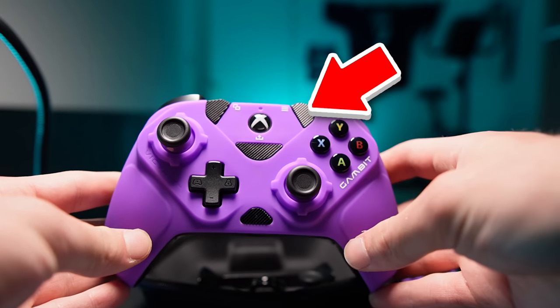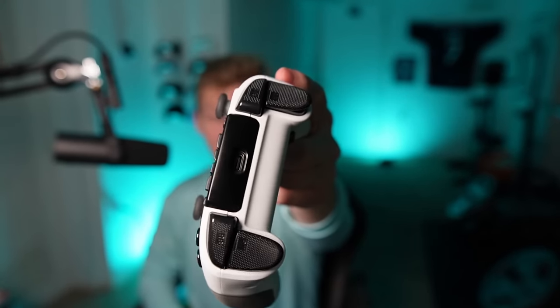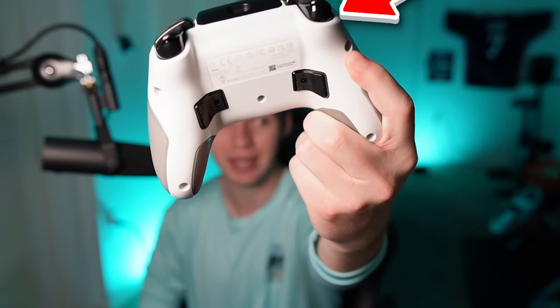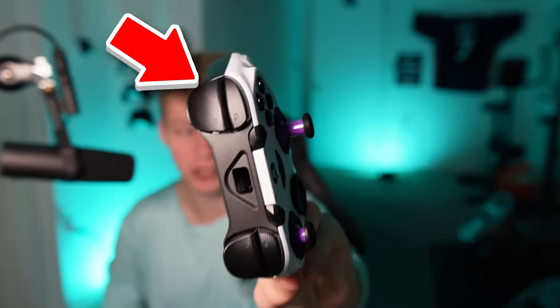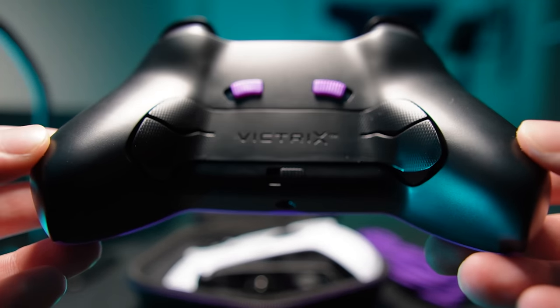Instead of three middle buttons, this one just has flat grippy buttons. I absolutely love the grippy texture. The Turtle Beach Recon controller has these grippy triggers and paddles — they're actually so nice. And this controller does a similar thing, with grippy texture on the triggers, bumpers, and paddles as well.